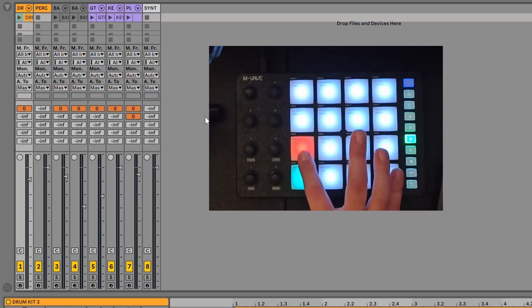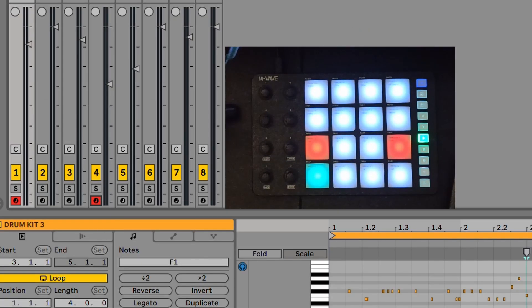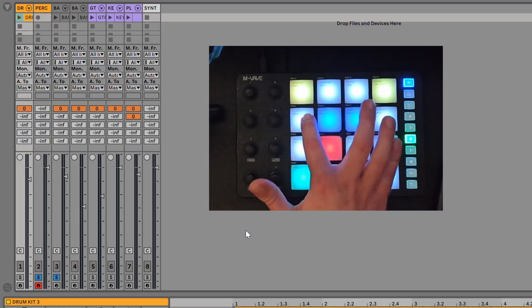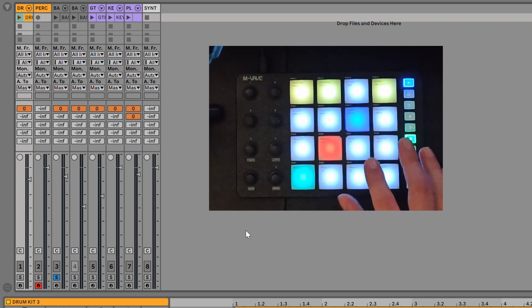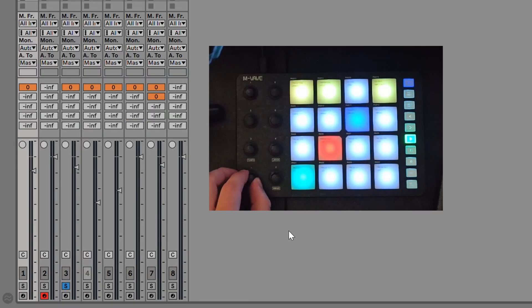You also have record arming — I have solo record off, but you can change that in preferences by right-clicking and hitting 'arm exclusive.' Now whenever you arm something it arms by itself. We also have solo capabilities — as you can see it'll mute anything that isn't exclusively soloed — and we also have mutes. The knobs in knob bank 1 will generally do volume control for each associated track: track one, two, three, four, and so on.